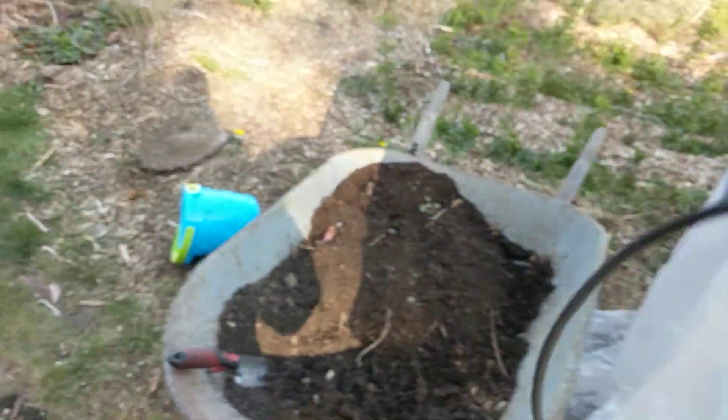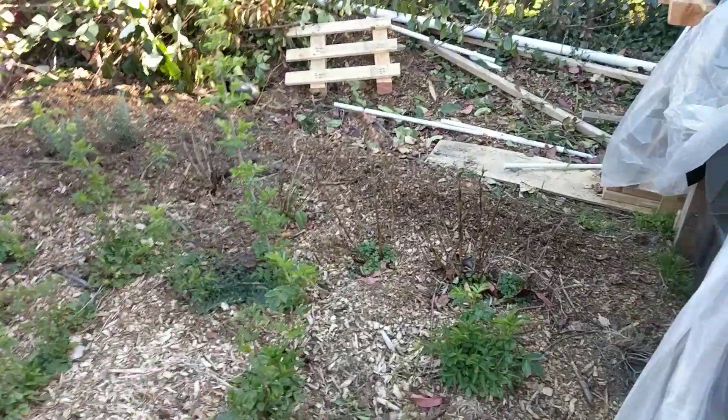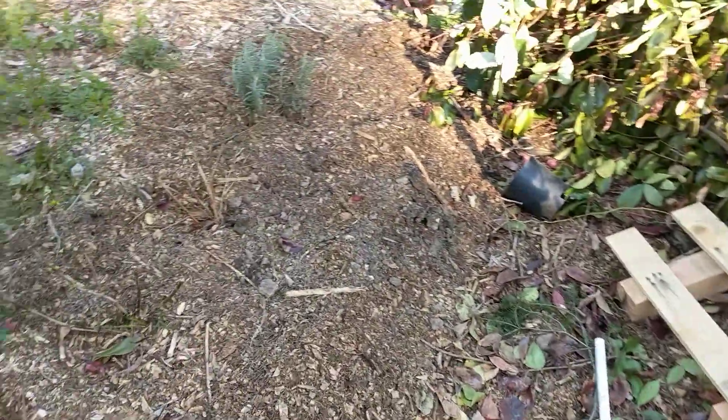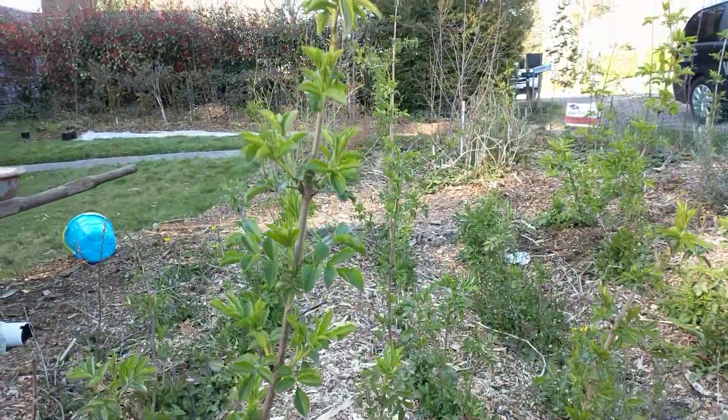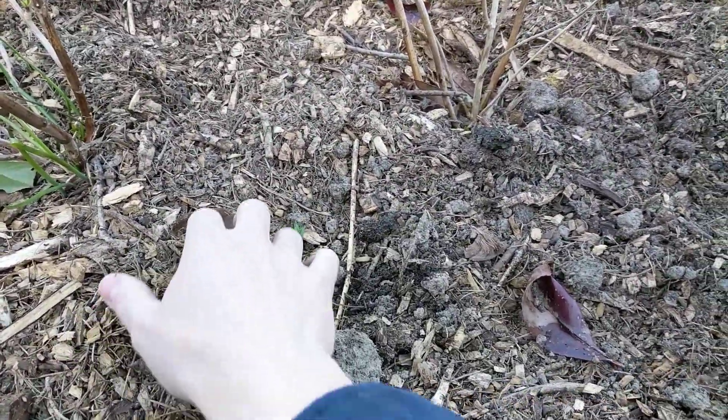I'll show you the other elderberry that I planted. I took some hardwood cuttings — about a pencil size or bigger — and just planted that over the winter.